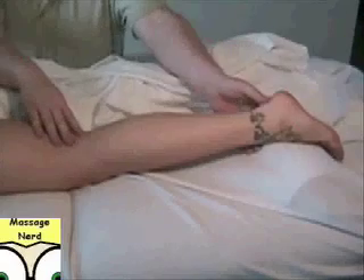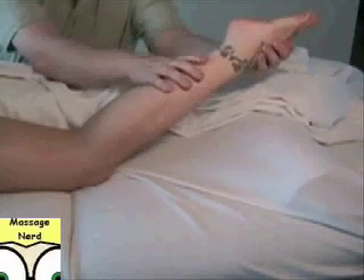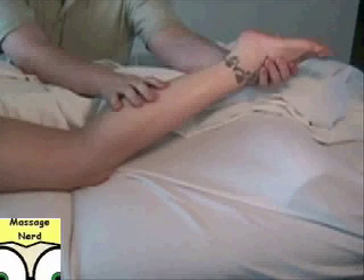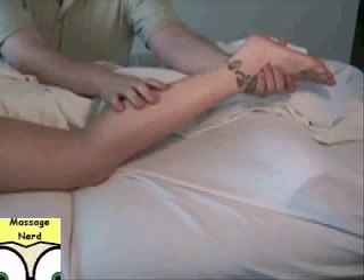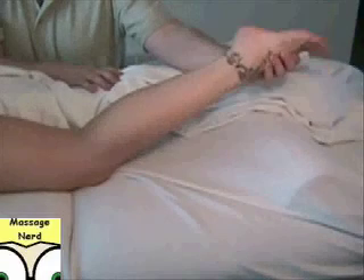The action of the plantaris is plantar flexion of the foot — when the foot goes like this. It also assists in knee flexion, bringing it up like this, but the major action is plantar flexion.